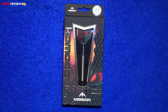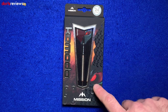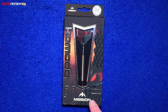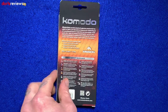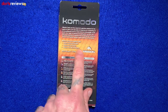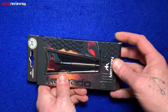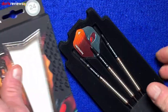Here we go — a closer look at the Mission Darts Komodo. Looking at the box first: there's a Komodo dragon symbol, '90' to remind us these are 90% tungsten barrels, the Mission symbol, and the Komodo symbol down the side. Flip the box over and there's a little write-up about Mission telling us what's inside — grip log shafts and 100 micron flights.